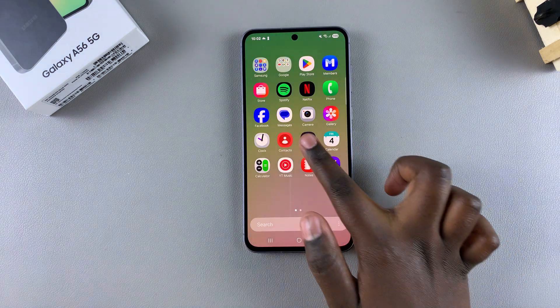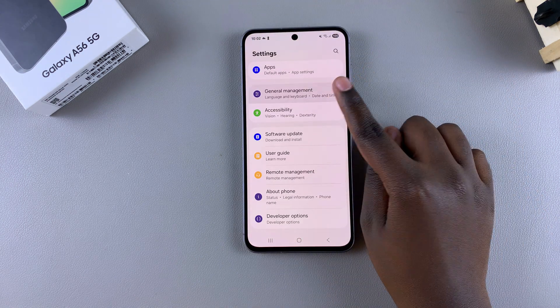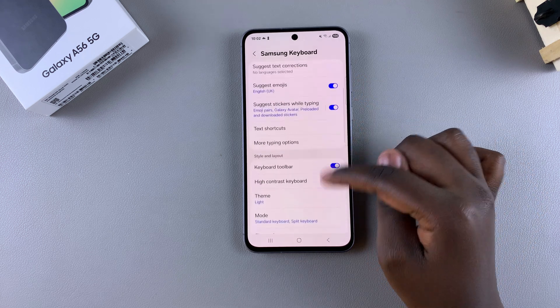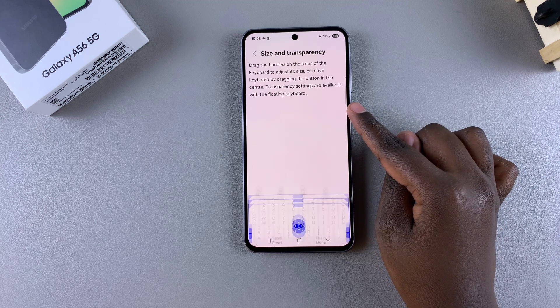Simply open the Settings app, then scroll and select General Management. From here, tap on Samsung Keyboard Settings, then scroll and find Size and Transparency and select it.